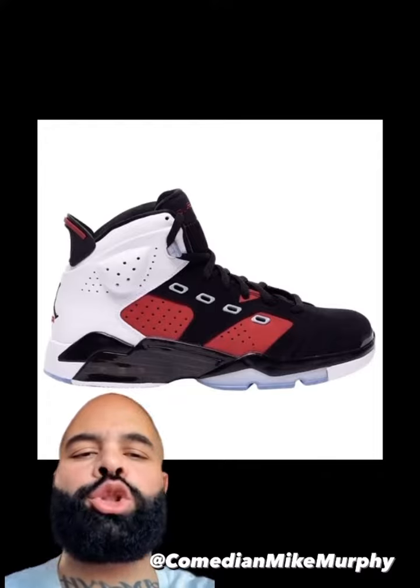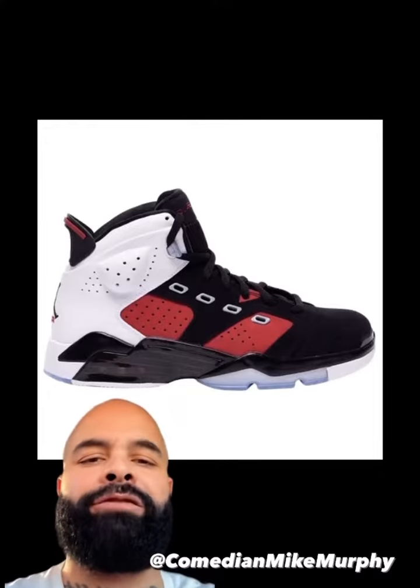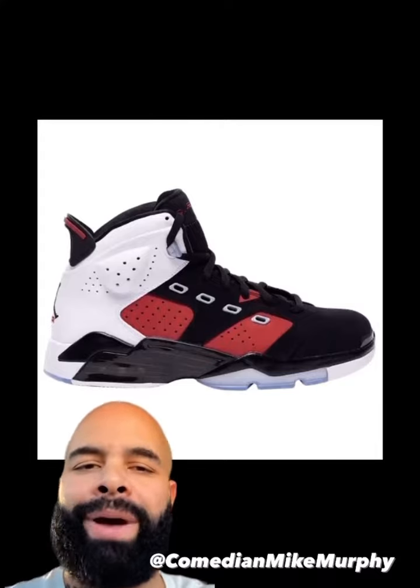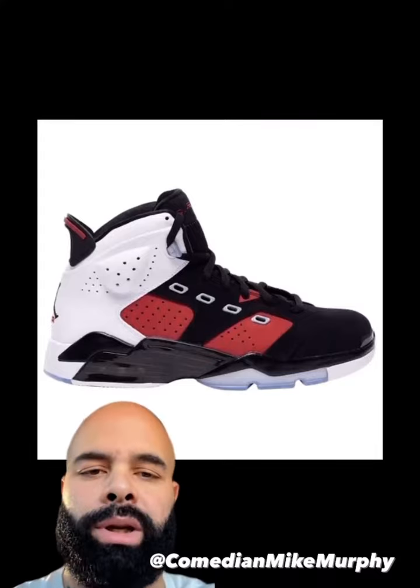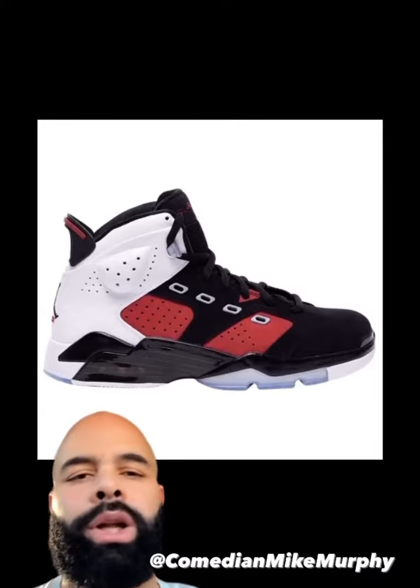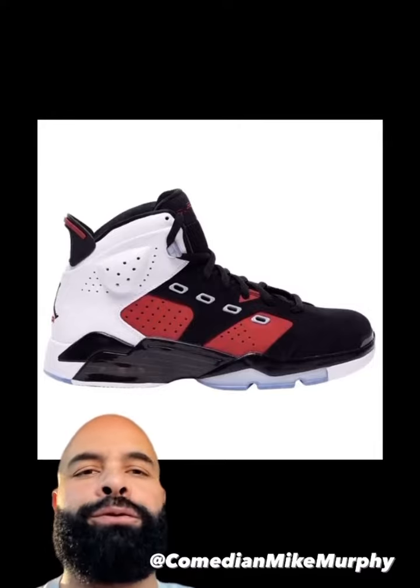Your son said he wanted some Jordan fives, not Jortans from Five Below. If you get him these, you're going to get him stuffed in a locker because bullying is real. Matter of fact, these are a staple in the Mexican community — they usually have the Dallas Cowboy colorway with a Dak Prescott jersey and some khaki cargo shorts talking about 'this is our year.' These are fully in stock in any Champs, Finish Line, or Foot Locker you go to.